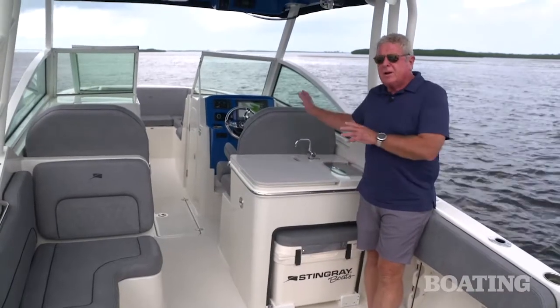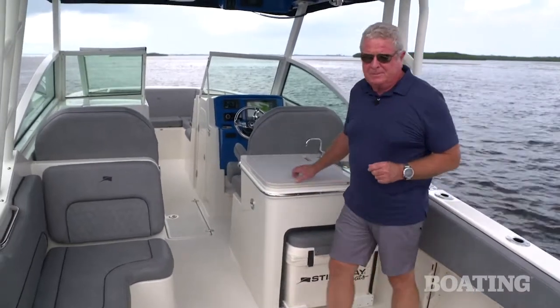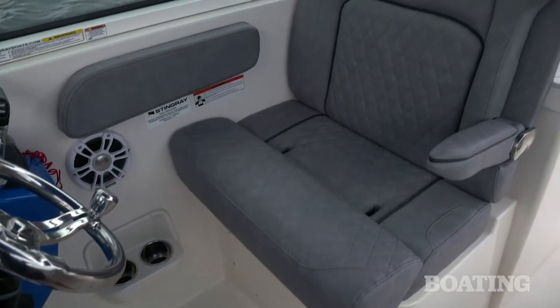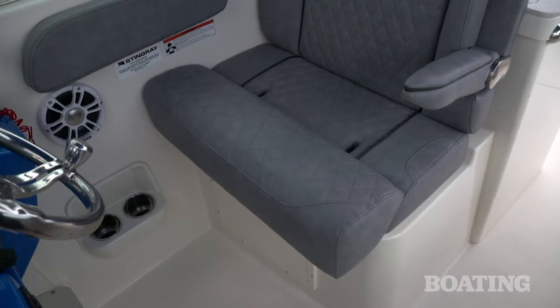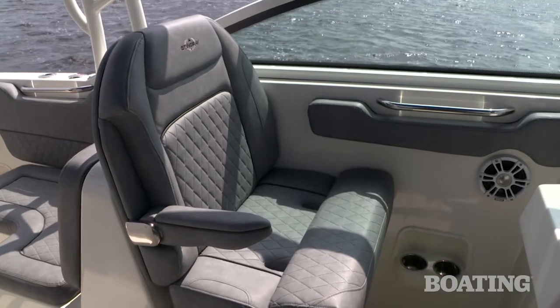I'm going to walk you through this boat. Let's start by talking about the helm. The helm seat is extra wide so you can have a companion with you. You've got a fold-up armrest there and a bolster. The passenger side has the same equipment.